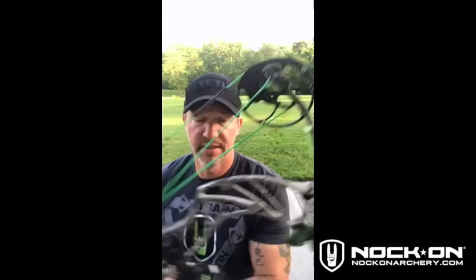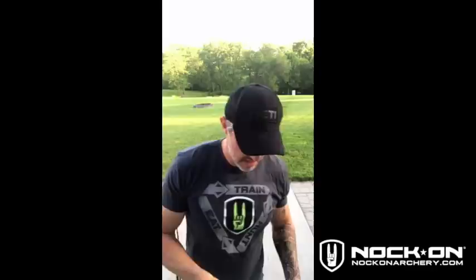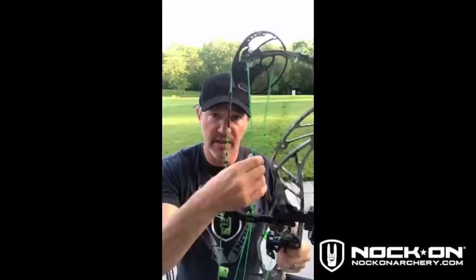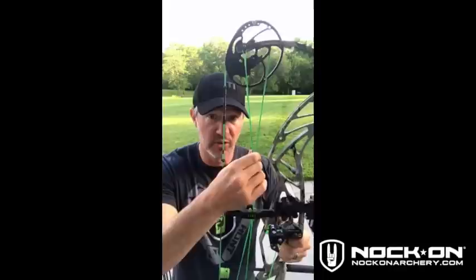With the compound bow, when the bow's at rest like this, the string has max tension on it — solid, very taut. The problem comes in when you draw the bow back and these cams roll over — the energy transfers into the cables. Right now the cables are weak, not as much tension on them. When you draw back and come to full draw, the tension transfers into the cables and away from the string.